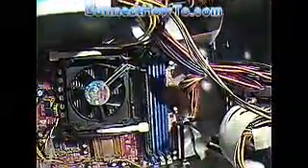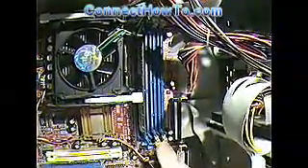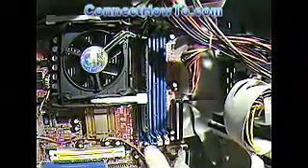Now, as you can see looking inside here, we've got two different kinds of RAM slots. This one's a little different sized and it's got different colored locks on it. These are DDR slots and these are SDRAM slots.